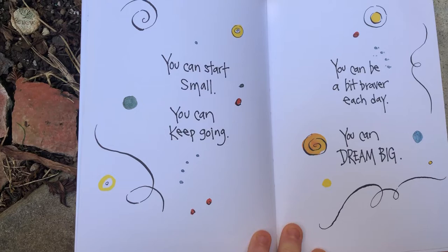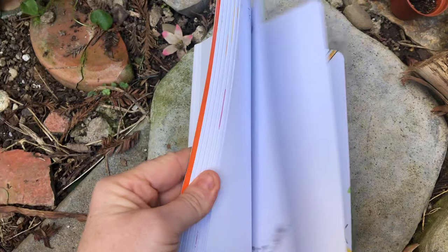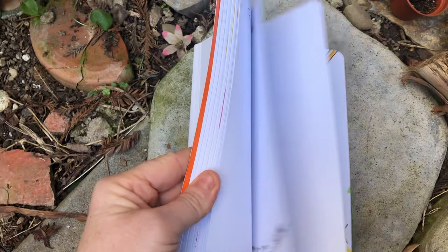You can start small and you can keep going. You can be a bit braver each day and you can dream big. Again, this is a much longer book — it's an entire journal including pages for you to experiment on. But I absolutely think this is an adorable book and a really good way to start on your journey, starting with a dot.